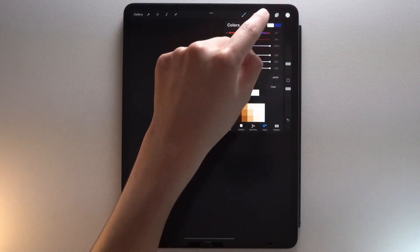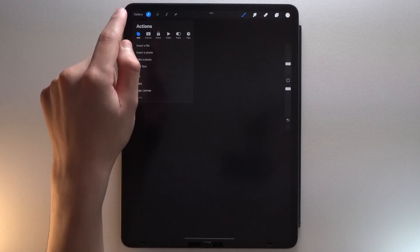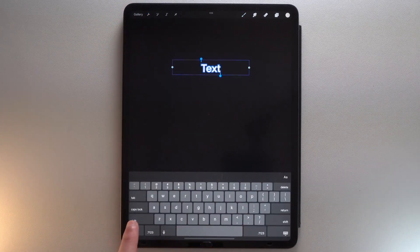Now let's add the letter. First, choose this beige color from the color palette, go to the Actions menu, tap Add, then Add Text, then write your letter.